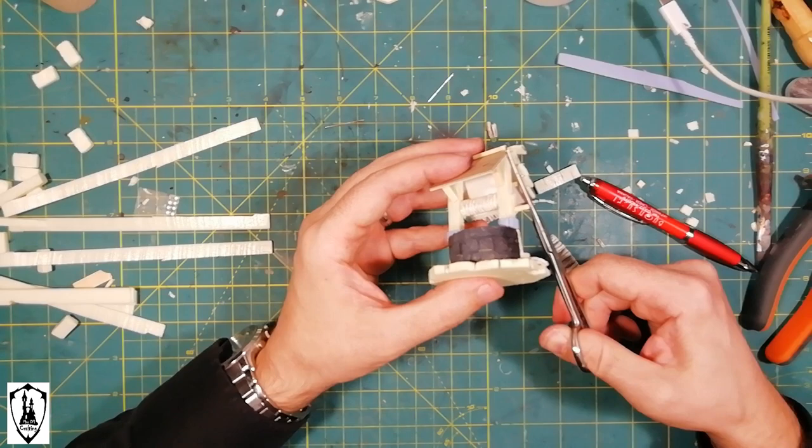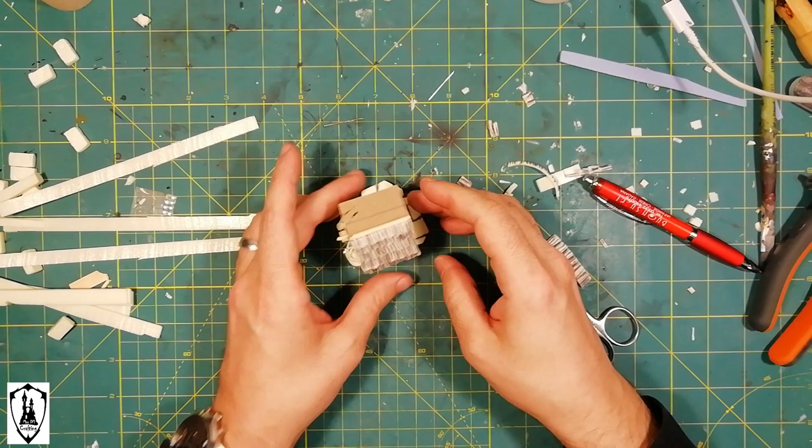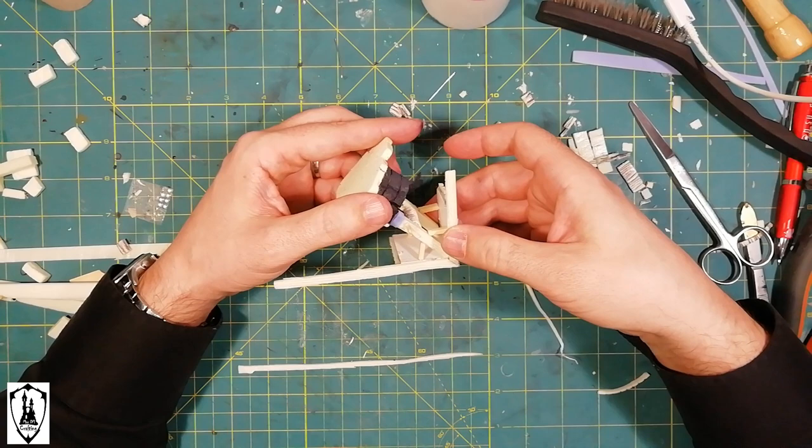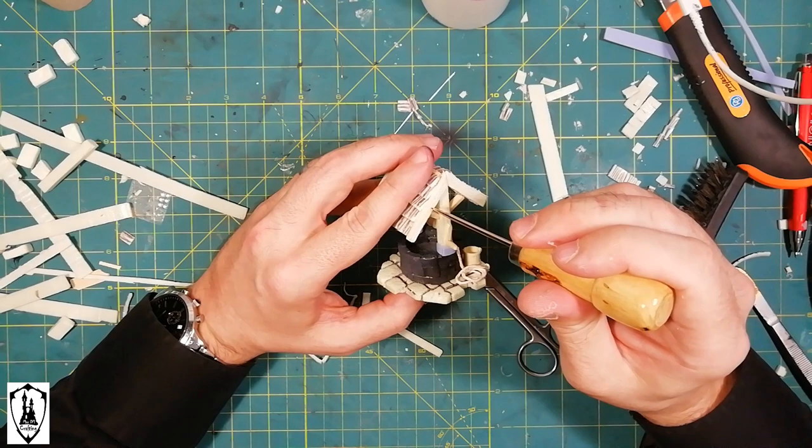For improved appearance and embellishment of the piece, I covered the lateral extremities with pieces of foam that simulate planks in wood. Not only the wood grain — also the nail holes are very important in wooden parts for improved realism.